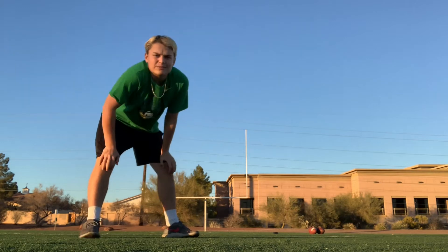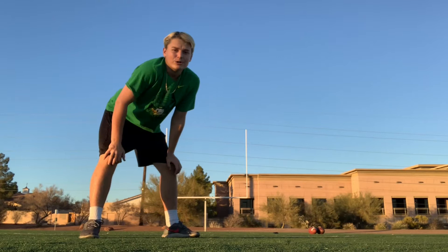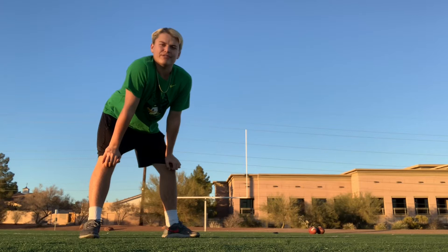Hey, what's going on? It's your boy NFF here. Back in another video today — we're going to be doing episode 2 of our Road to a 50 Yard Goal series. I'm going to make sure I get one from 40. I'm really feeling it. I think we're going to get it today.